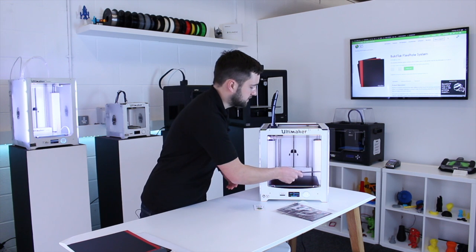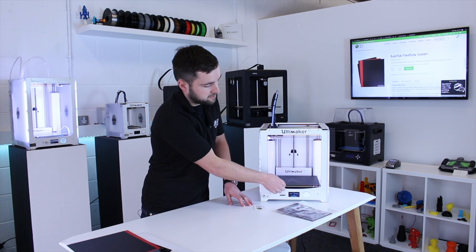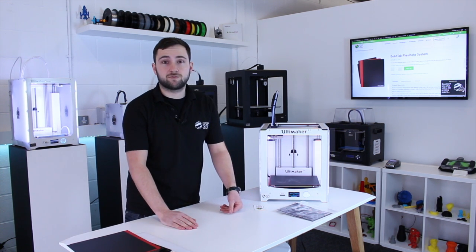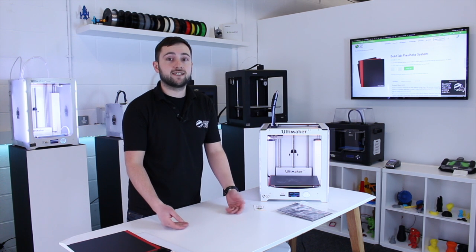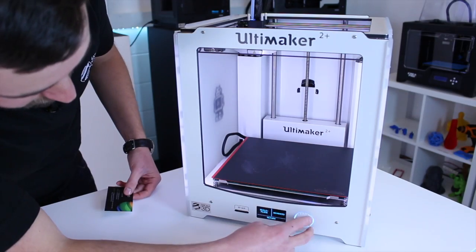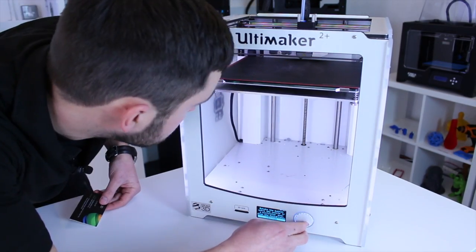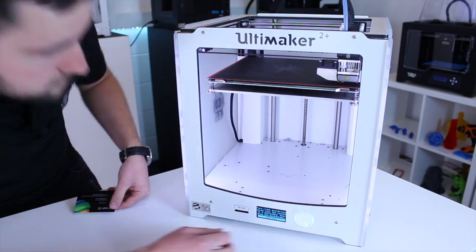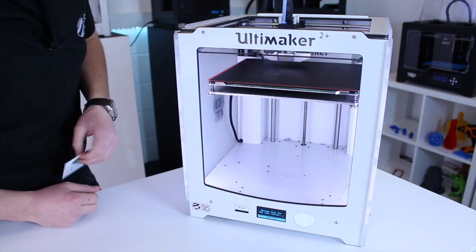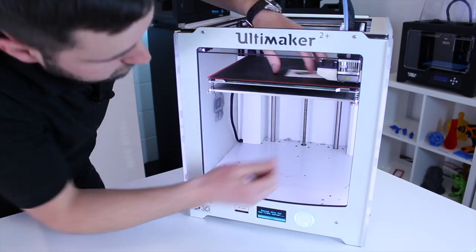There is one final step you'll need to do before you print. You've added a little bit of material between the glass and where your printhead is going to start printing, so you'll need to re-level the bed. Just run through your usual levelling process. If you're unfamiliar with the Ultimaker 2, there's a link in the top right-hand corner. The only difference this time is we're going to use a business card's thickness to re-level — it just needs to be a little bit further away than when you're printing directly on the glass.